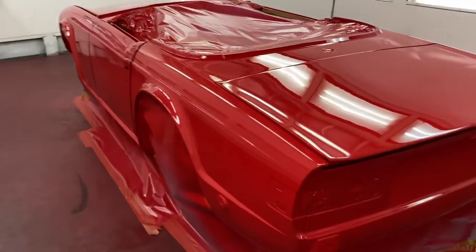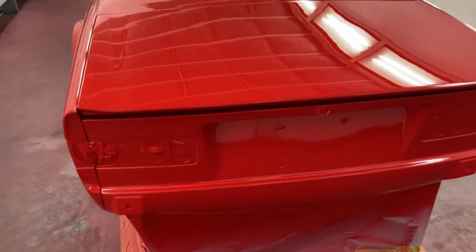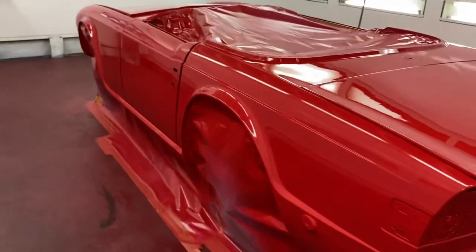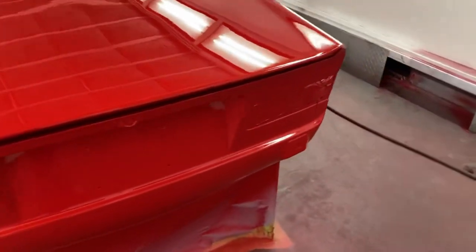We'll let this paint set up for a bit, then we can spray the black along the back end of the car and the bottom of the rockers where I did the gravel guard — they go satin black.